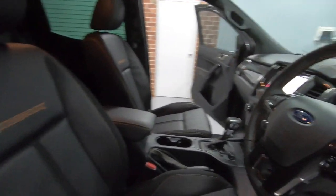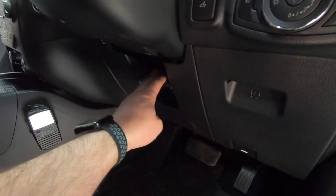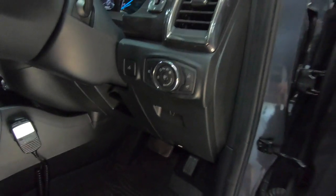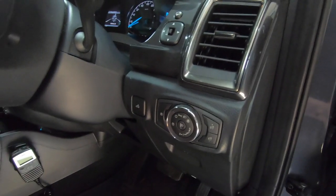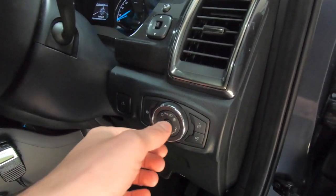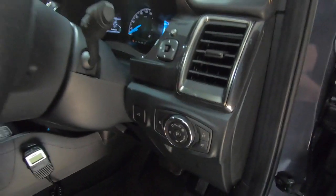Coming around to the driver's station, you can adjust the steering column by releasing the friction lever, and you can get it to go up and down. Normal things here like bonnet release. On the stalk we've got headlight control — automatic, parkers, or full beam — dimming for the dashboard, and you can also adjust the headlights up or down in the way they shine out onto the road.